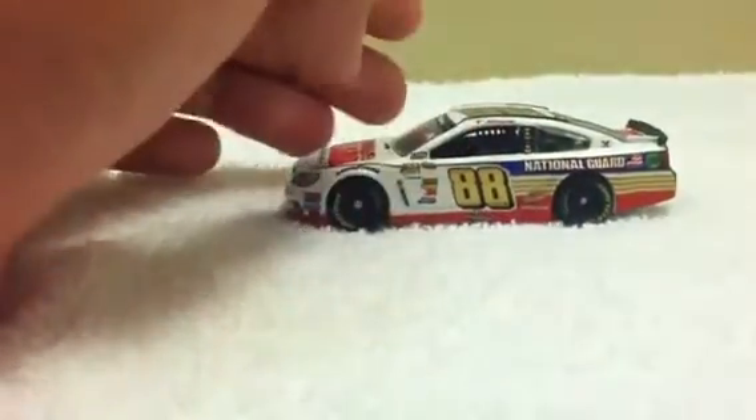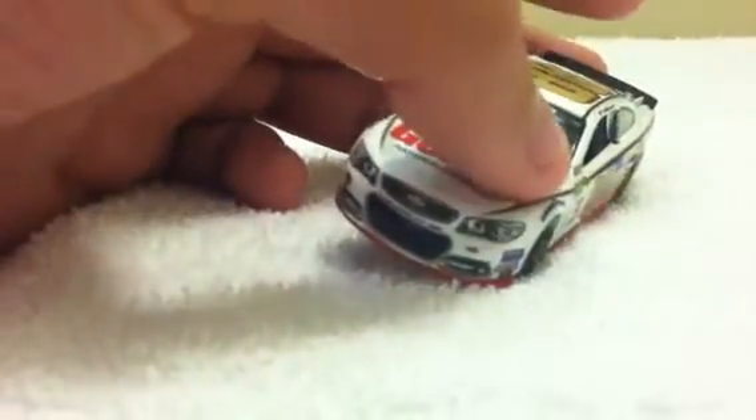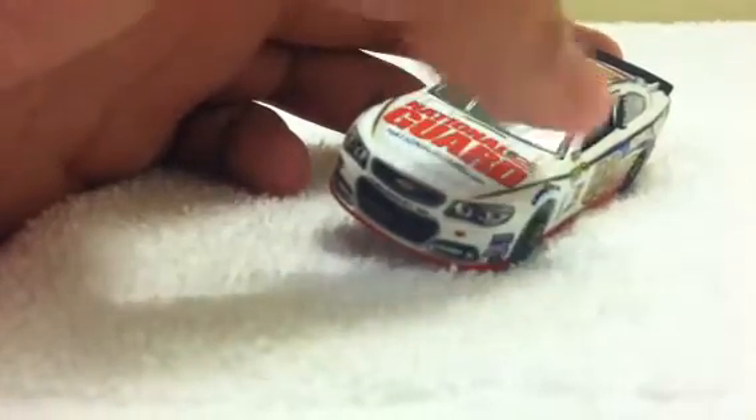The main colors on this car you really see are the gold, the blue, the red, and the white. You've got your red splitter, your white basically there. And you have a little stripe here that is gold with blue — a gold stripe, a blue stripe, and a gold stripe right there.